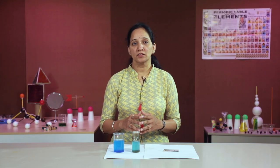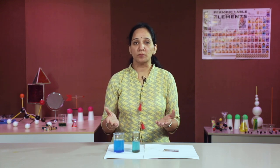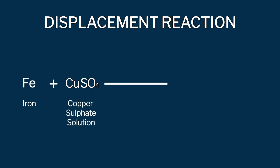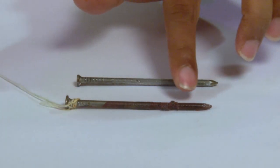When the iron nail is dipped in copper sulphate solution, the iron reacts with copper sulphate to form ferrous sulphate and copper metal. In this reaction, iron being more reactive displaces copper from copper sulphate solution and forms ferrous sulphate, which fades the deep blue colour. The displaced copper then deposits over the iron nail in the form of a reddish-brown coating.